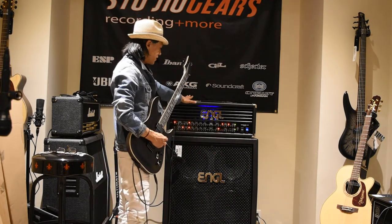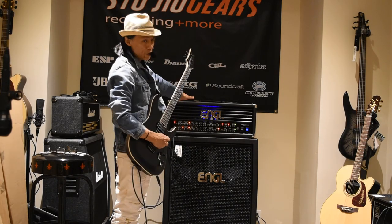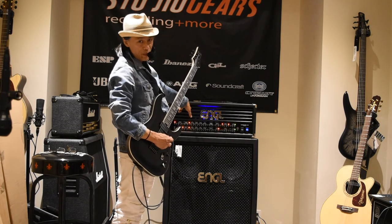The head here is the Savage 60 Mark II. It's an all-tube head with two output tubes and six smaller preamp tubes.